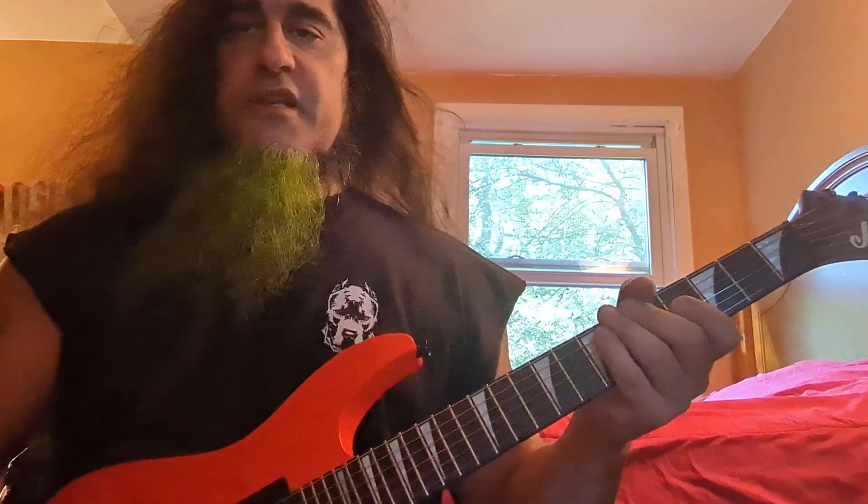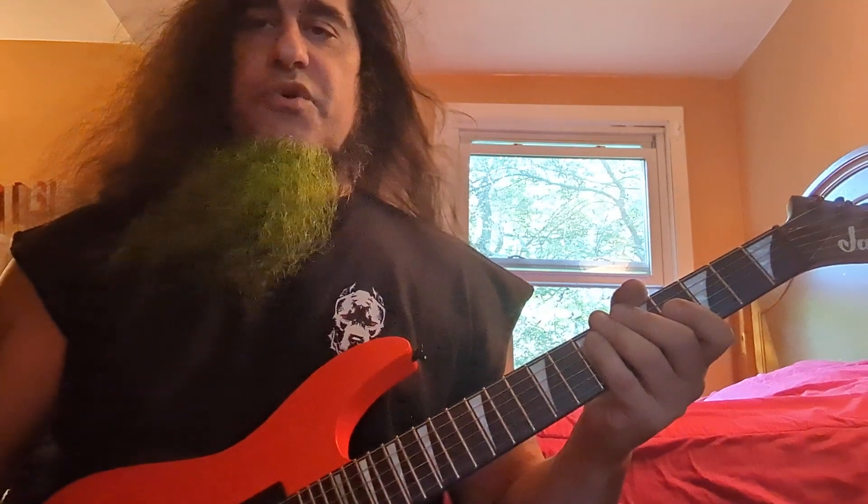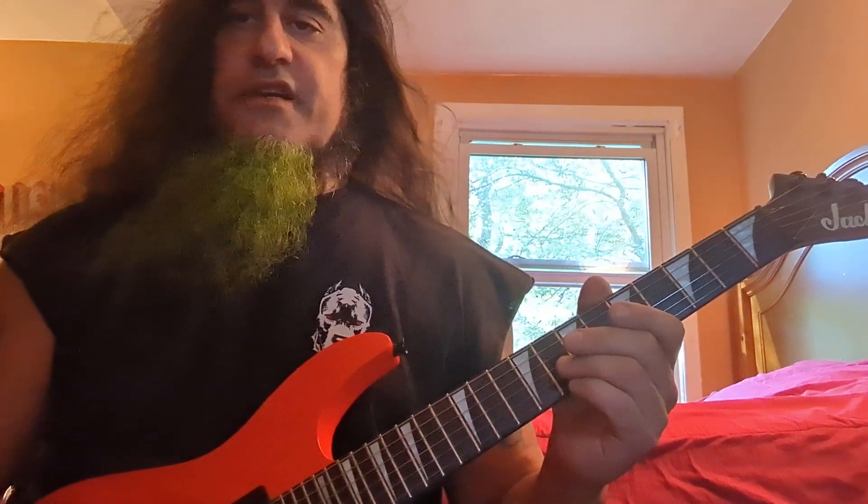What's up everybody, my soldiers of shred! Today I'm going to hook you up with some easy diminished seventh ideas and show you how simple it is to incorporate this chord into your music and have fun practicing it, because it is a fun chord when it's simple and easy to understand.